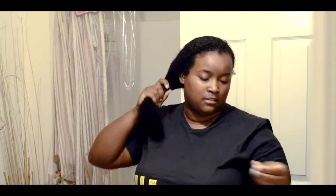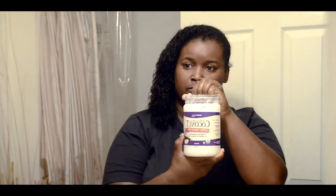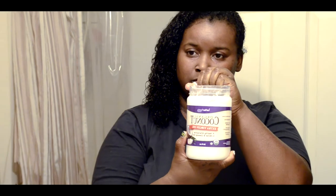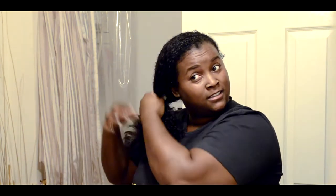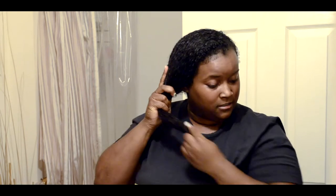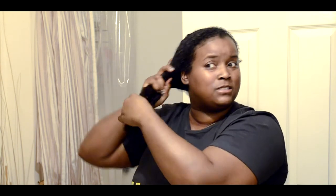Then I'm going to coat my ends with organic coconut oil. Excuse my voice - I'm under the weather. Just going to coat my ends. I did the same thing last night but I'm going to do it again. It's extremely cold - it's like single digit cold outside.